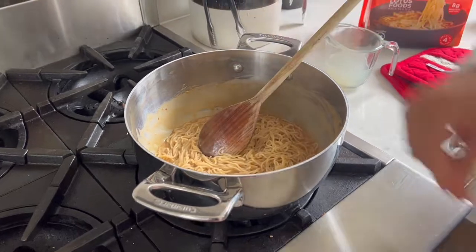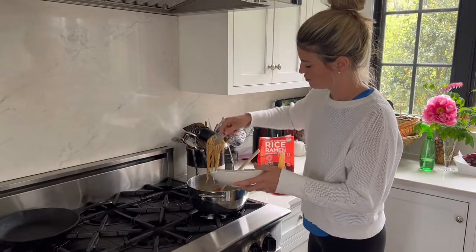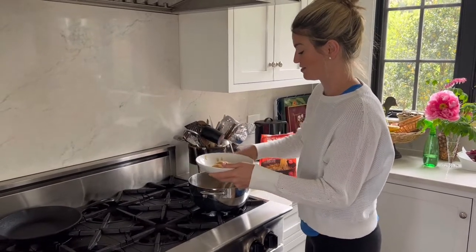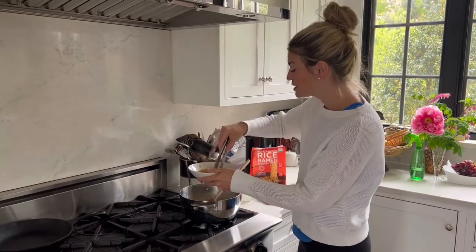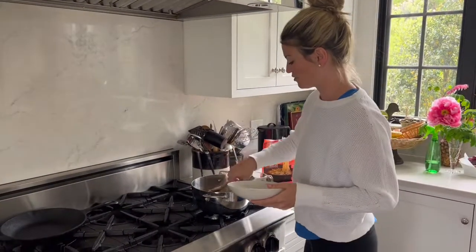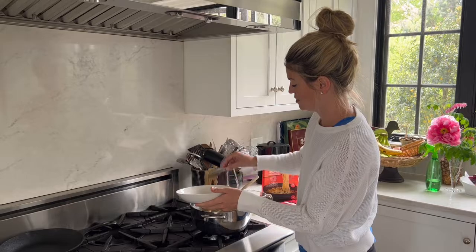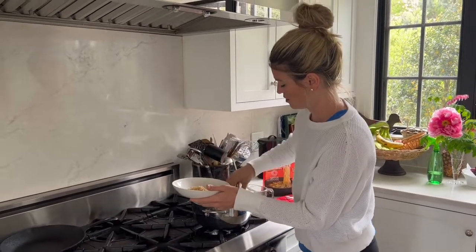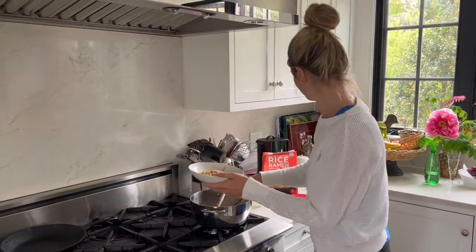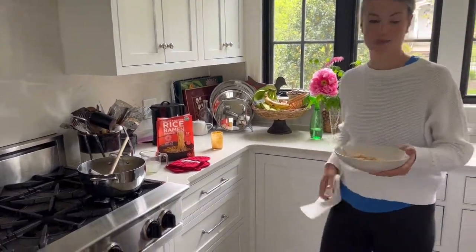I'm going to divide these between my two bowls. The great thing about noodles and peanut sauce is it tastes delicious hot, delicious cold, and delicious at room temperature—everyone loves it. I have a little left in my pot that I'm going to save for later. Refrigerated, it's going to be your best snack tomorrow.